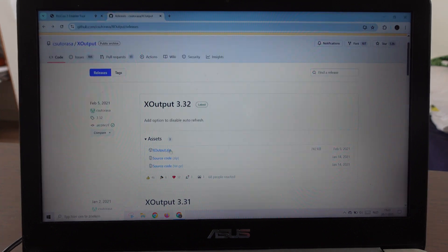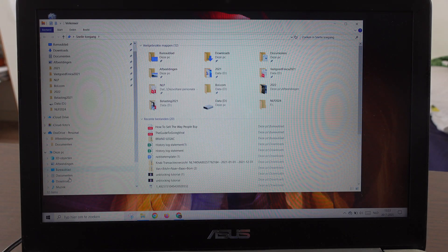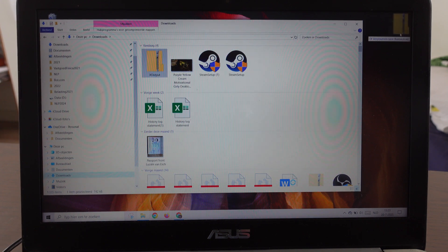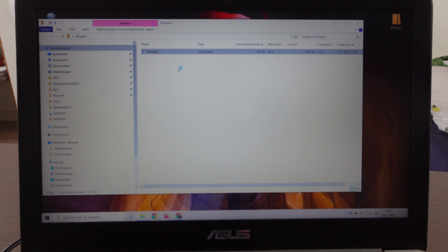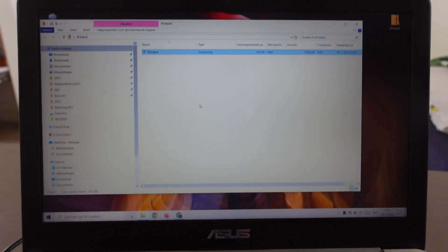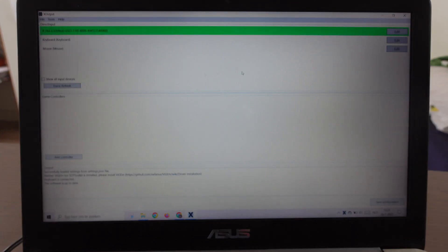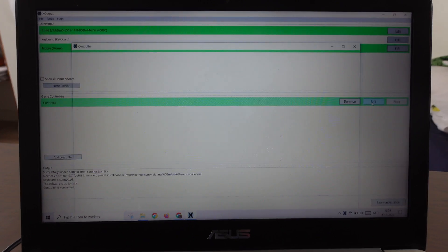The next step is xOutput — we're going to install this software on your laptop. Go to downloads, open it, and click OK. Then we get this screen, and we're going to click on 'Add Controller' and then click on 'Edit.'